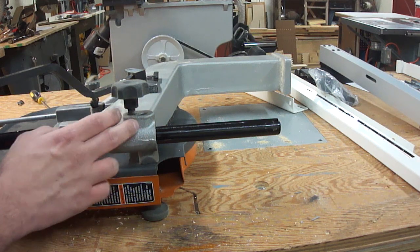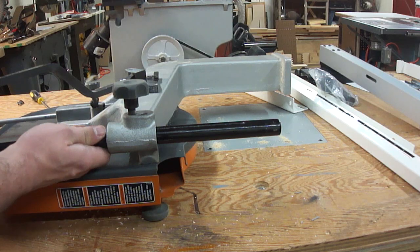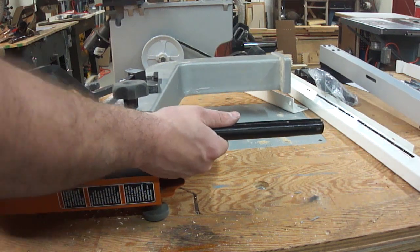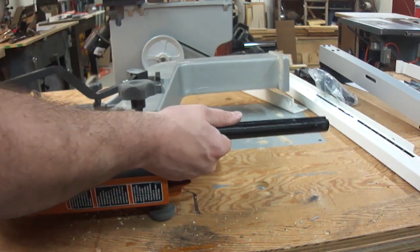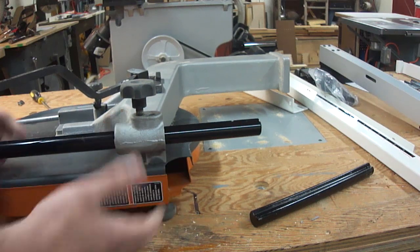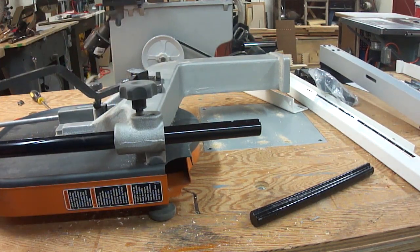Learn from my mistakes — don't pull this thing out. What we want to do is push it out with the new guide post. If we can do this successfully... there we go — the ball bearing doesn't have a chance to escape and now we have the brand new guide post in there safe and sound.